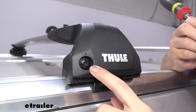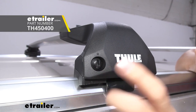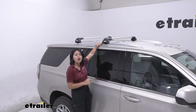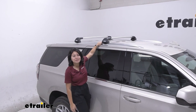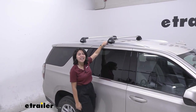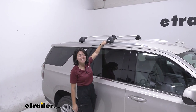If you want, you can upgrade to metal lock cores — this is also helpful if you have other Thule accessories and want them all keyed alike. Once you've checked all four towers and everything is nice and secure, that's it for the install. You're ready to load up your roof rack and hit the road. This was a look at the Thule Edge crossbar system for your 2023 Chevrolet Tahoe.